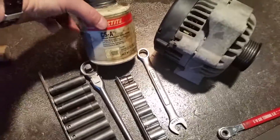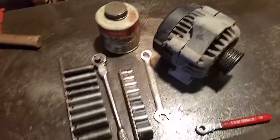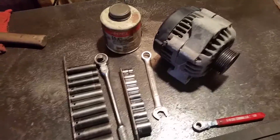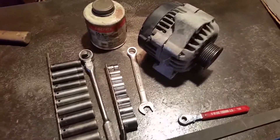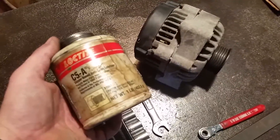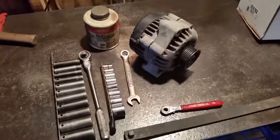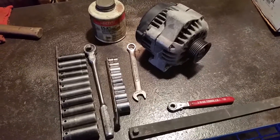Oh, and never seize. I'm a big believer in when I take something apart, it always goes back together with never seize — unless it needs thread locker or something like that. Especially in the snow belt state of Maine, it's going to rot. I've gone to the effort to take it apart, so I go to the little bit of extra effort putting on anti-seize. That way, if I ever have to take it apart again, I know it's going to be that much easier. I just wanted to go over those things with you that I used and that I did. Thank you for watching.